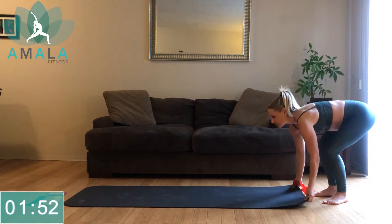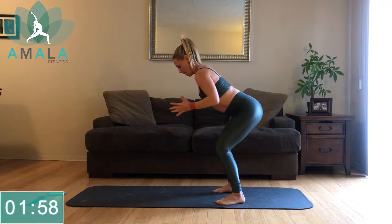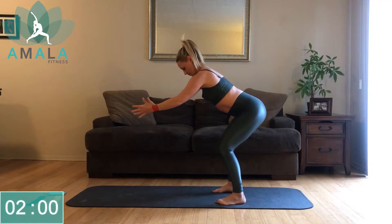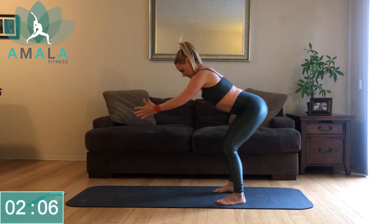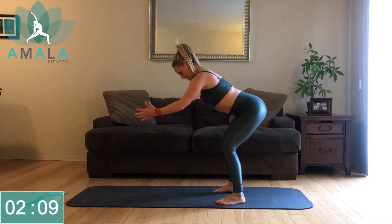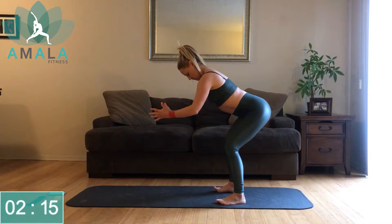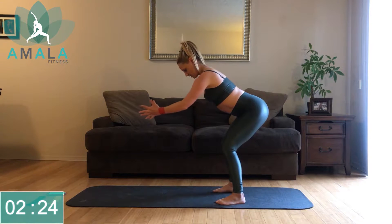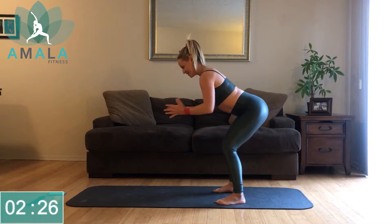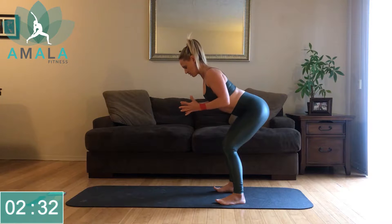We're going to stay up on our feet and move to bent over rows. Resistance in the arms — pull back. As you pull back, squeeze your shoulder blades together. Slight bend in the hips, gaze is down but the back is nice and long. Keep squeezing the shoulder blades. I like to say to my clients, imagine you have an orange between your shoulder blades — really squeeze them together as you pull back.